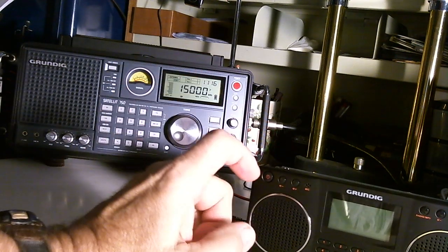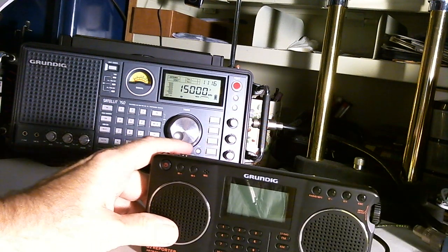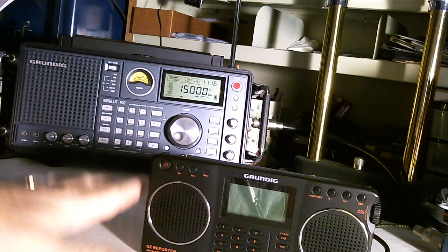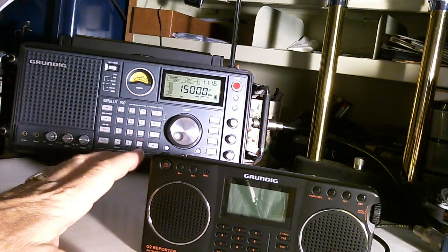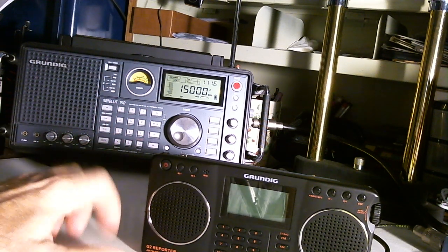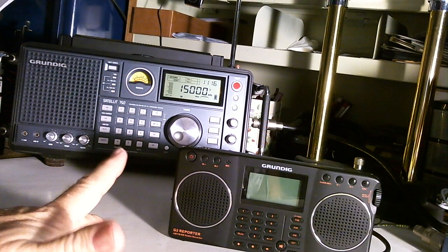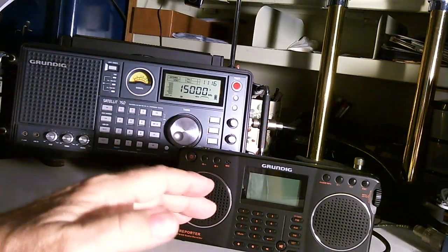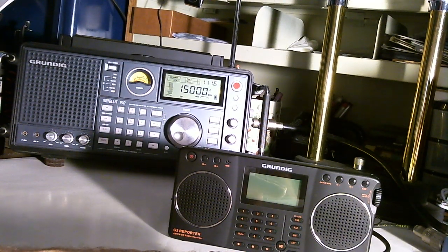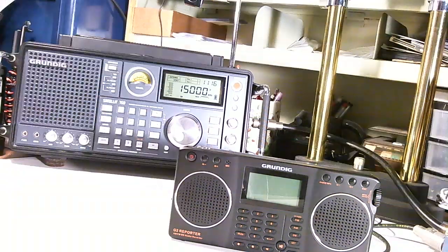Anyway, that's my quick test on the Grundig G2 on shortwave listening, and I think it does a fair job. Based on the testing I just did, it doesn't do as good a job as the Tecsun PL-380 — I think that little 380 is one of the radios you want to have in your collection because it does seem to do a pretty good job and it has a lot of features. That's the show for today. If you've got any comments please leave a comment, or send me an email at trrs73@gmail.com. Thanks for watching, bye-bye.